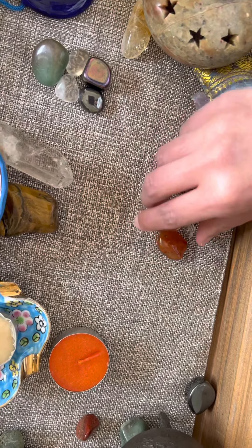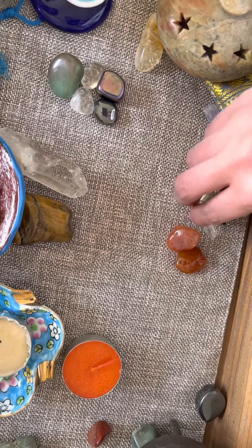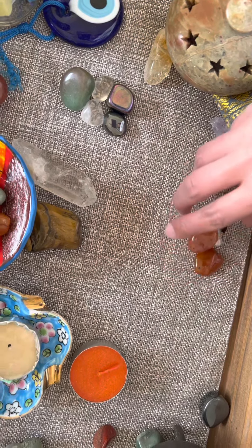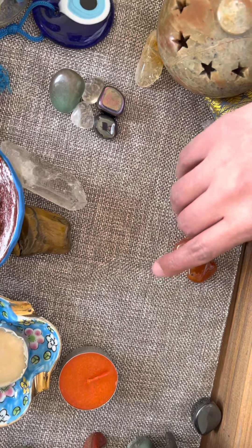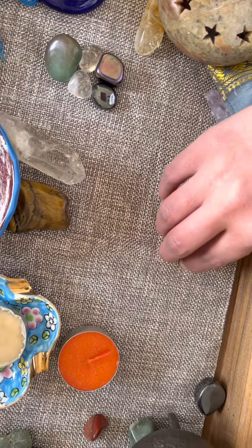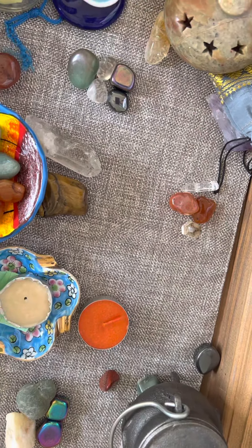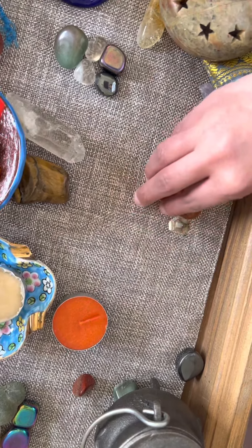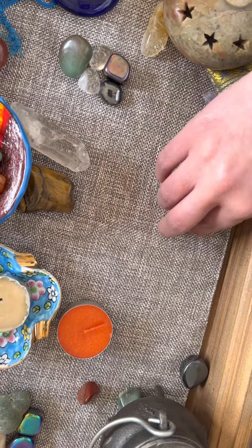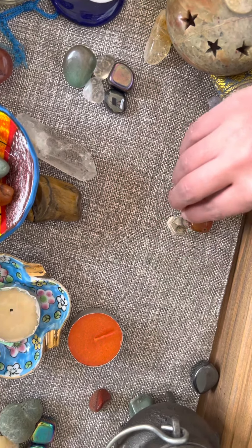If you didn't want to use a square or a circle, you can use whatever geometric pattern. A lot of people like to use little paper cutouts and molds of their grid. So I'm just going to leave it like this. The carnelian piece is front and center, and all the crystals go around it. And if I had a little more crystals, I'd probably make the exact shape I want. I like to use smaller pieces because then you can see which stone is the centerpiece.